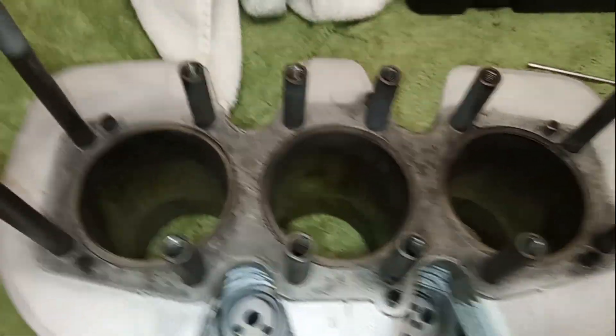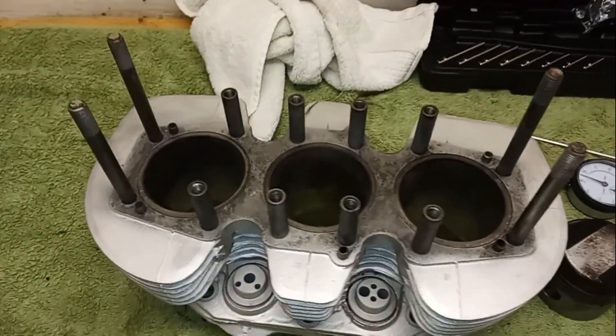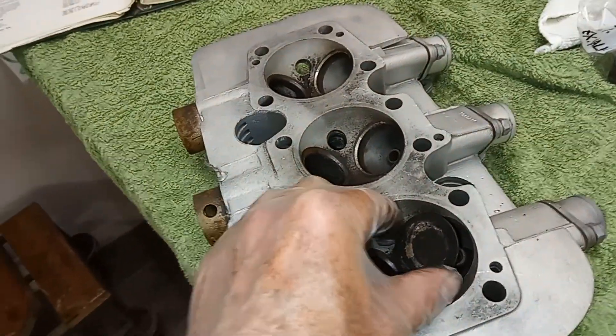So the cylinders aren't bad, but it's a question mark whether it's just a hone or whether it's a rebore — I'll leave that up to the engineers. On to the cylinder head: the first thing is we're going to double check these valves.